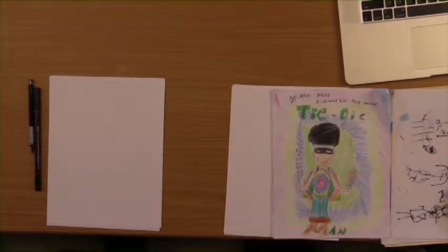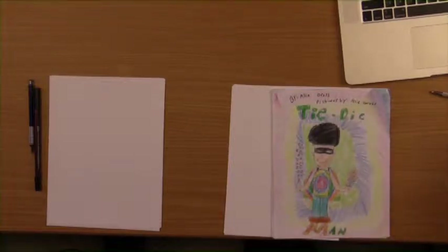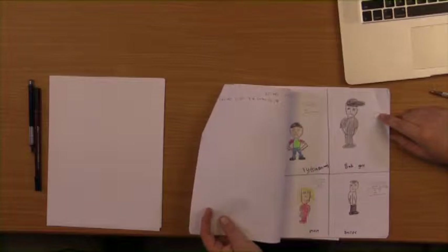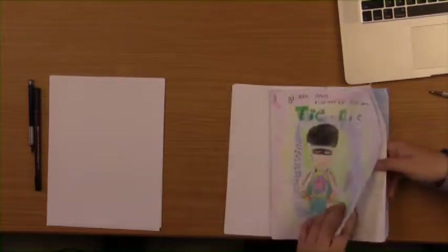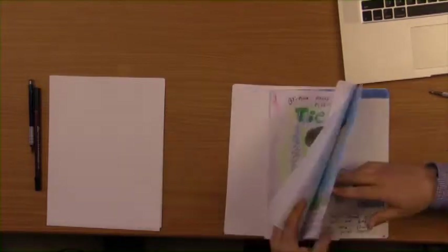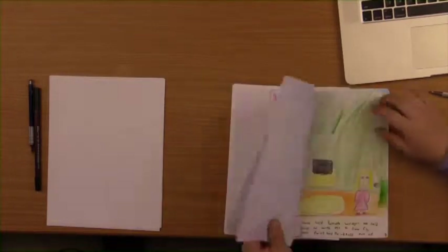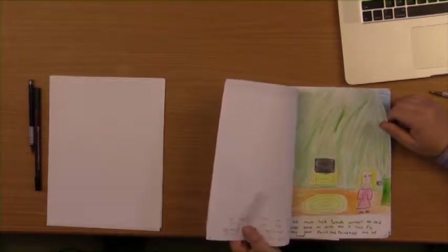You can see she's come up with her own unique character — he's got his tie-dye shirt and whatnot. She's done a wonderful job. Here's her character background, listing who's in her story. She talked about her story, where the character is from, the other characters, the conflict, the background, the setting, the theme, the resolution. All this is found in a fourth grader's illustrated book, which is amazing.